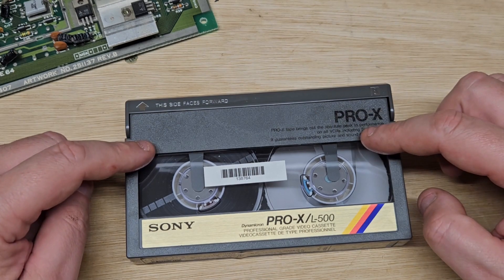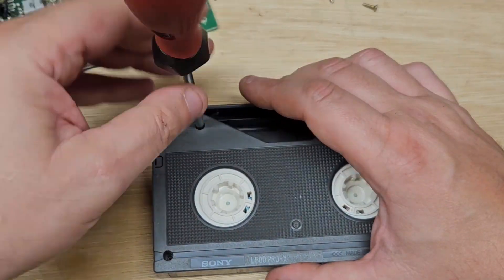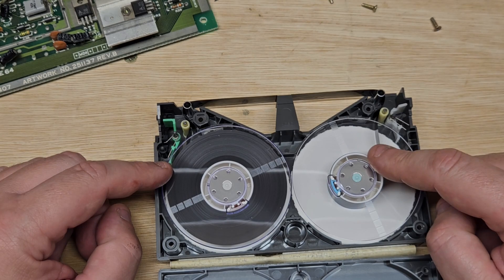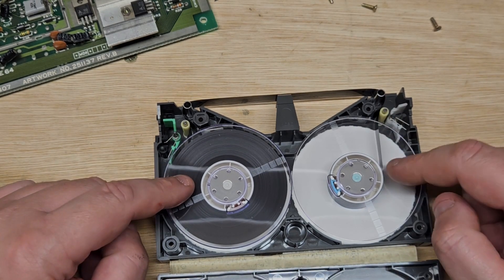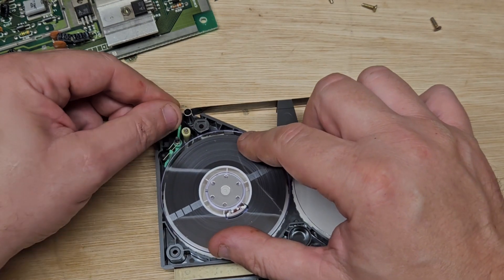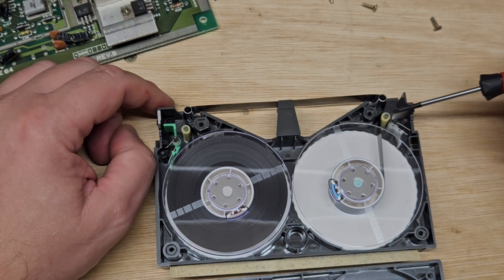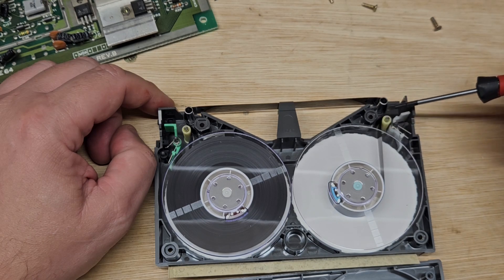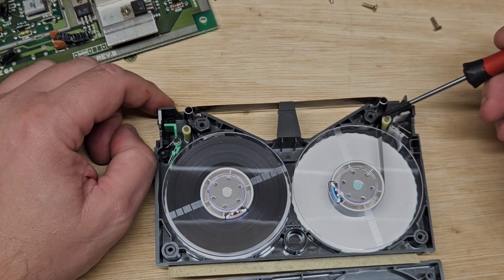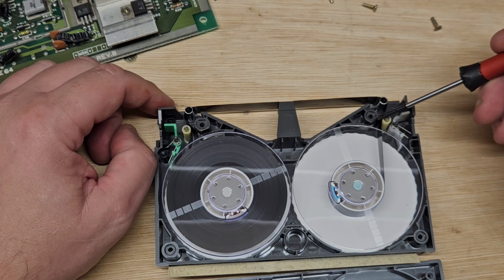I'll take this one apart and show you what I mean. So there's the take-up spindle and this is the supply reel. These are the brakes which stop the tape from being moved — if I push it, it allows movement. Same on this side. Then you have these little rollers here which make the tape divert around and create tension around this main roller which the tape goes across.